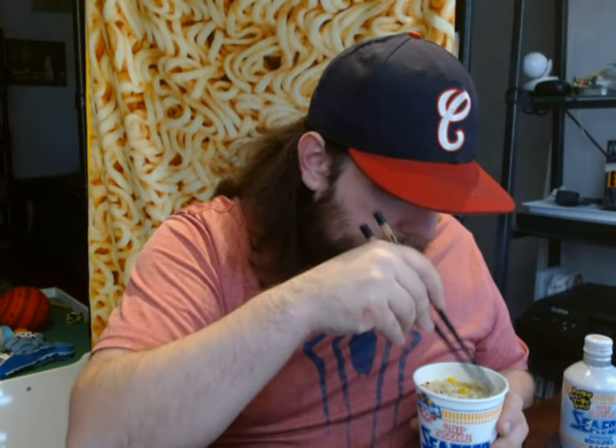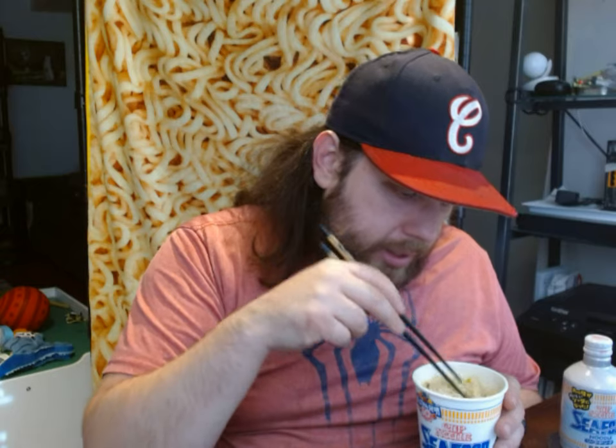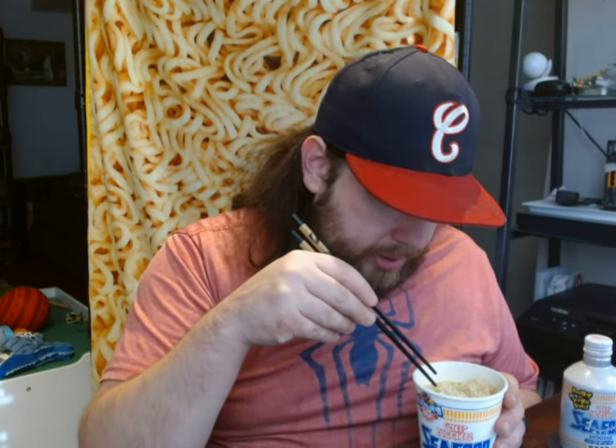First we're going to try the seafood cup noodles. Just like the other ones, it has a good amount of toppings. You can see the yellow egg bits. Let me see if I can get a piece of squid to show you — it's like a really thin slice of squid. There's also green cabbage bits and probably green onion in there too. And then there's some red bits — I think that's imitation crab, not real crab, probably made of pollock or some kind of white fish.